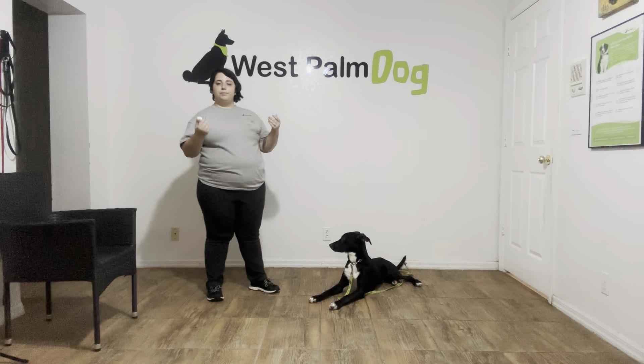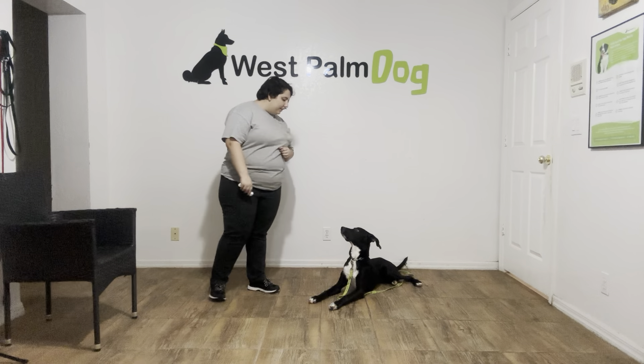Klaus lives in a home with small children, and so today we want to work on his down stay and just leave it at the same time. So what I'm going to do — Klaus, down — stay. And now I'm going to start dropping objects. I'm going to start with this bone, and then I'm going to go to food. Klaus, leave it.